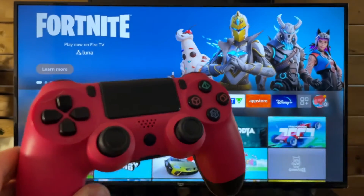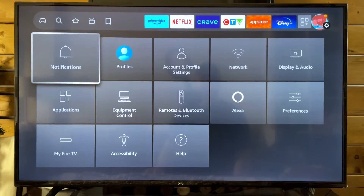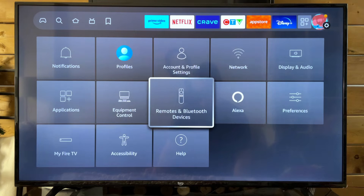The first thing you want to do is head on over to Settings on the right. Once you're here, scroll down and go to Remotes and Bluetooth Devices.